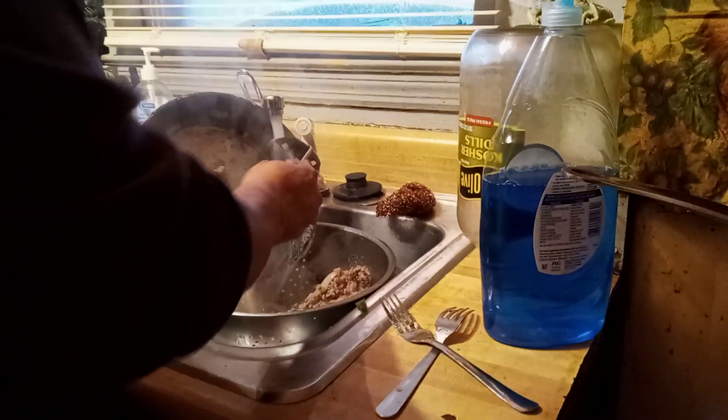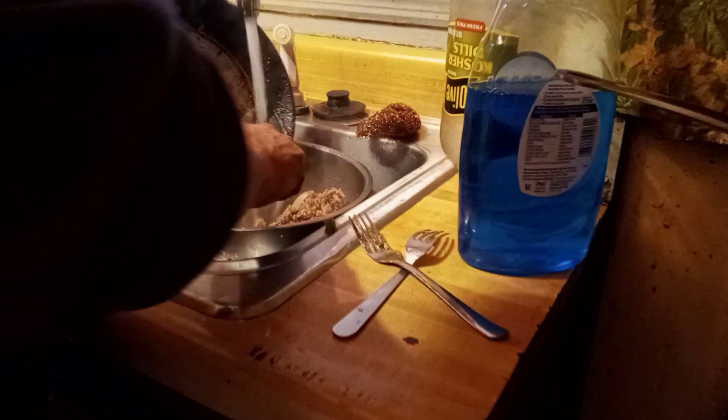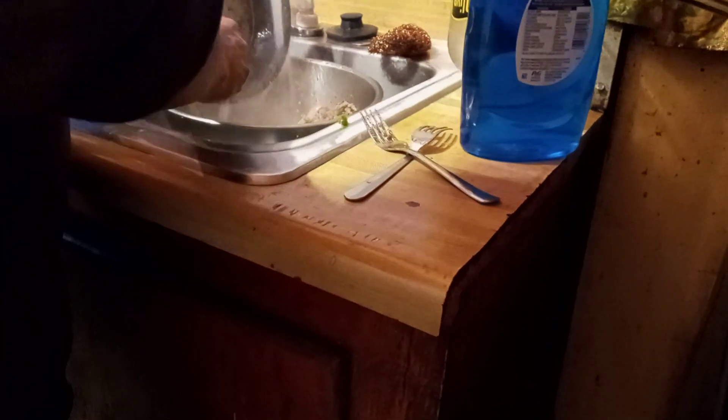This is a very important part. You have to drain your grease — use a strainer, just like you do with spaghetti and water.